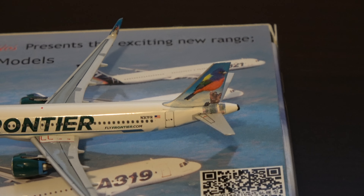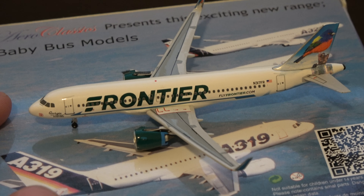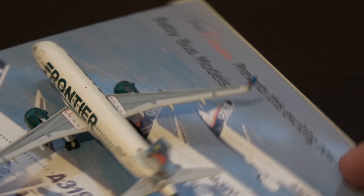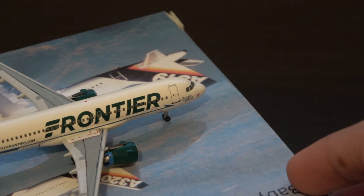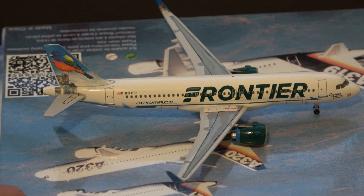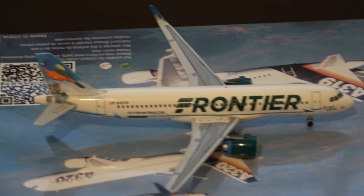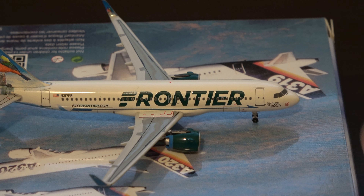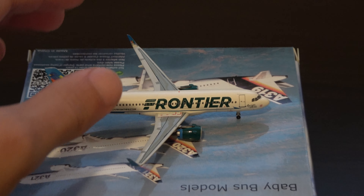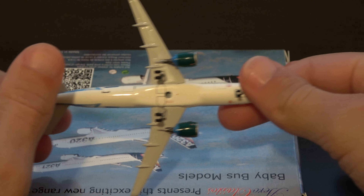Then we have the bird on the back and tail — very nice. Very simple livery in a sense, except for the tail. I love that they have different animals on each aircraft. Coming back around to the side you've got the cargo doors, baggage doors, again the tail, the Frontier logo, and the underneath is nothing special — just very plain and simple.